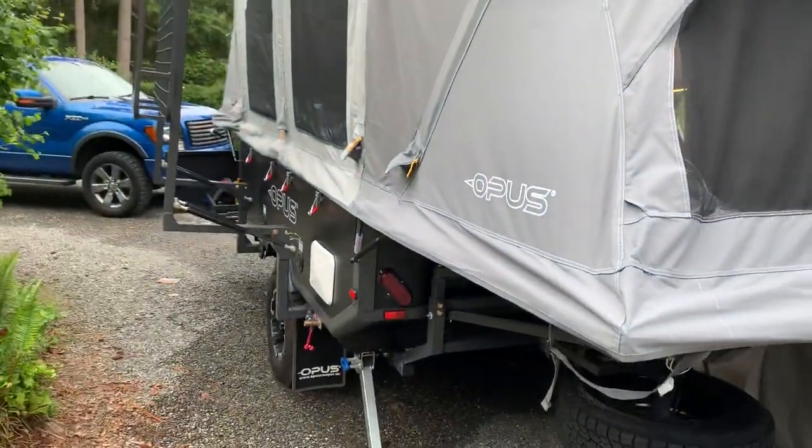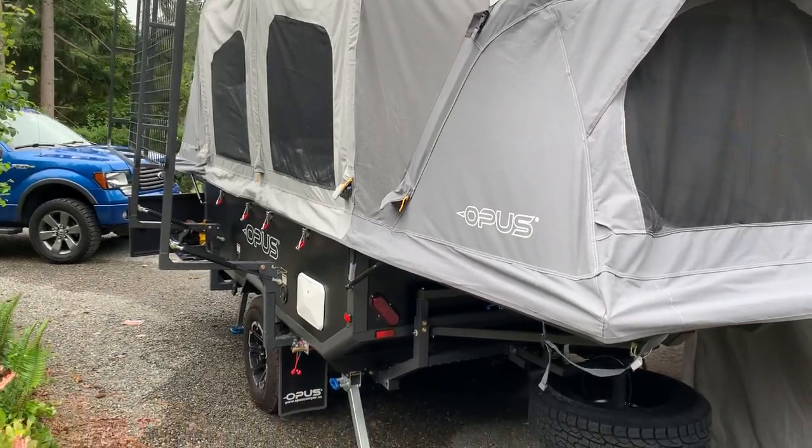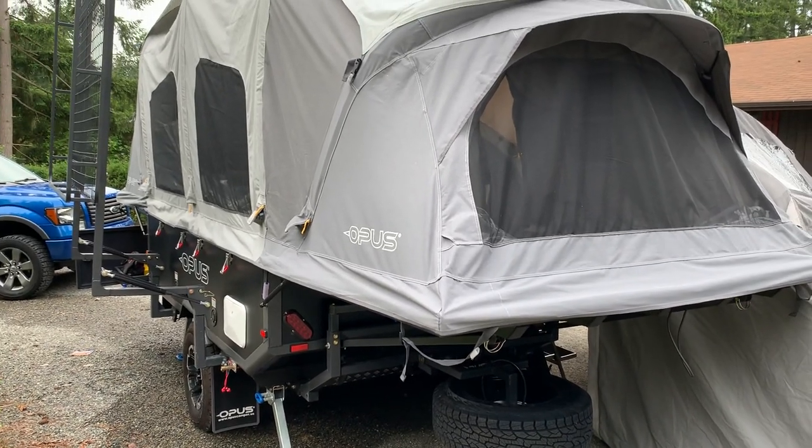I don't want to make the video too long — we're at seven minutes now. I just wanted to show you the trailer. I was setting it up and getting it out of winter storage and realized I don't think I ever showed it to you. All right, take it easy.